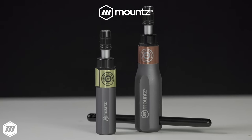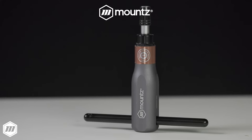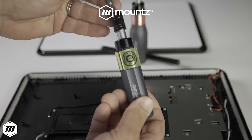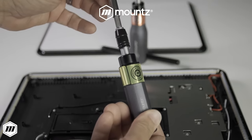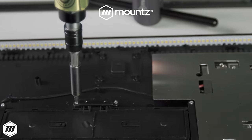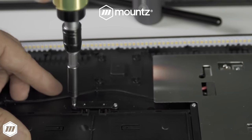Mountstorque FG one-way clutch torque screwdrivers use a one-way torque clutch system designed to apply torque in one direction and remain positive in the opposite direction, which allows the tool to be used for easy screw removal. This makes the FG OWC ideal for maintenance and refurbishing applications and where undoing or loosening screws is required.